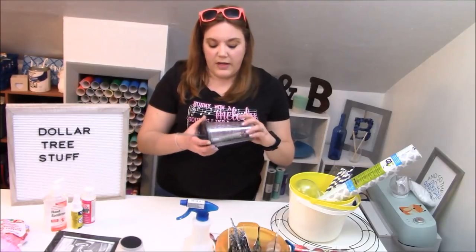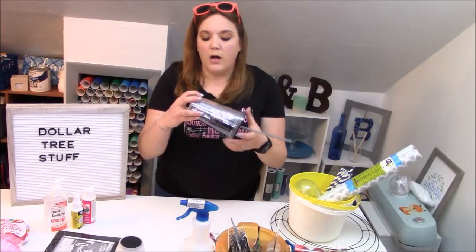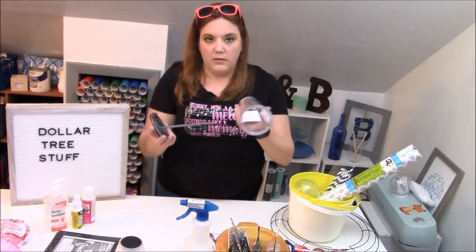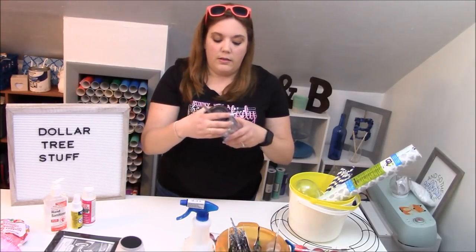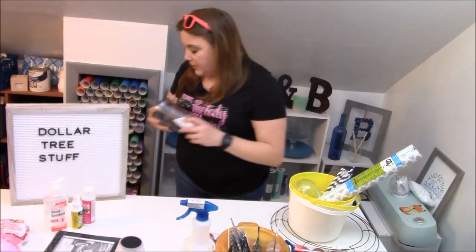These tumblers have been available for a while — they have glitter inside of them. They came in a couple colors: gold, silver, red, blue, and black. They're just plastic tumblers with a straw on the lid. They are really nice — if you do purchase them, always double check that the lid works and make sure they're not cracked.